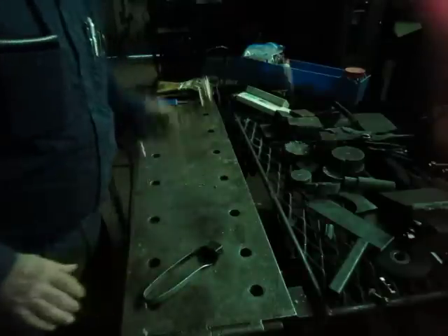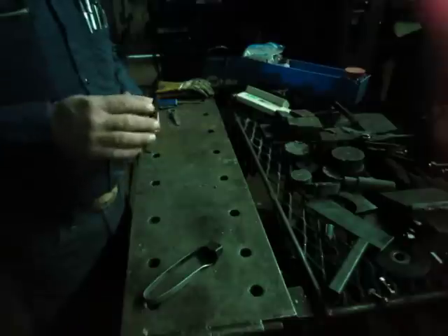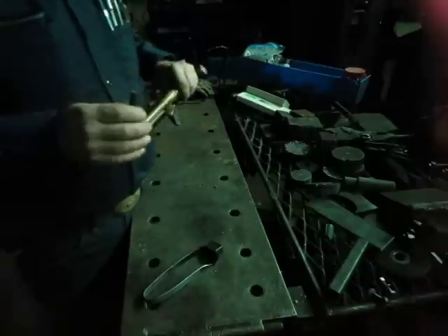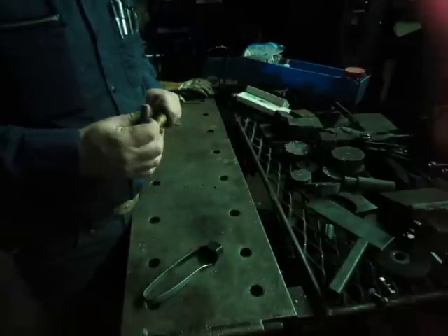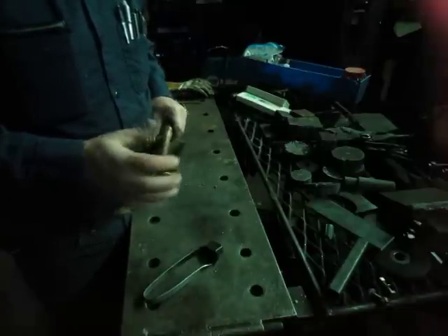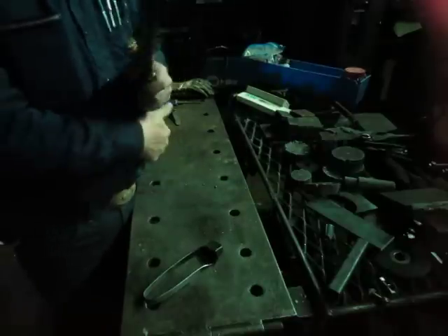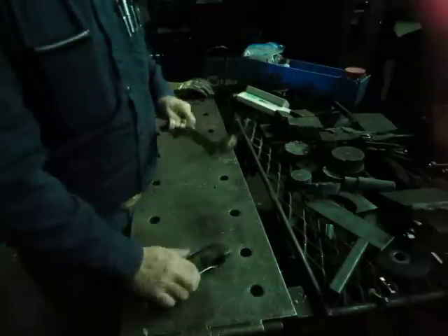I'm going to show you the adjustment of a tip. This is my old good tip that I really liked. I've just got through cleaning it up, getting it to cutting, working just about as good as I've wanted to — almost. I'd like it to be a little bit better, but it's not bad.